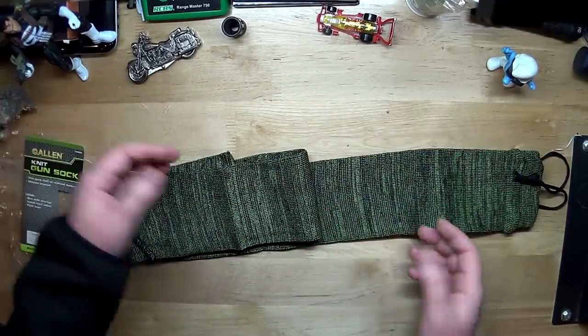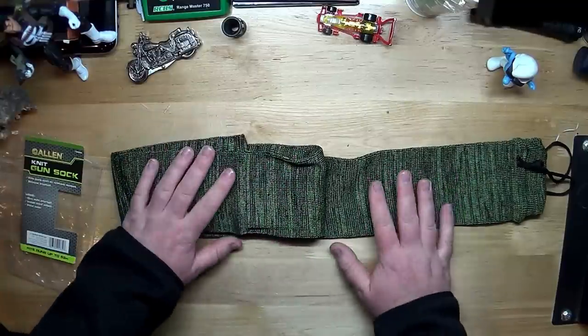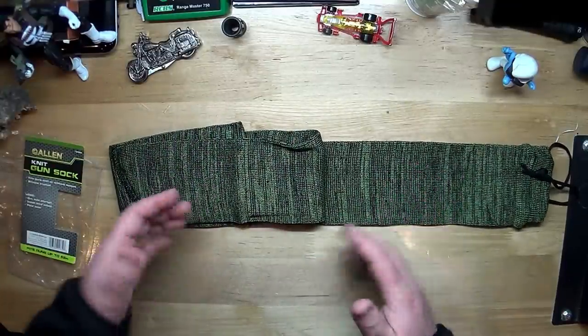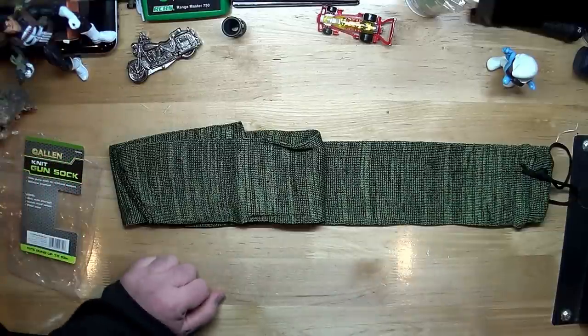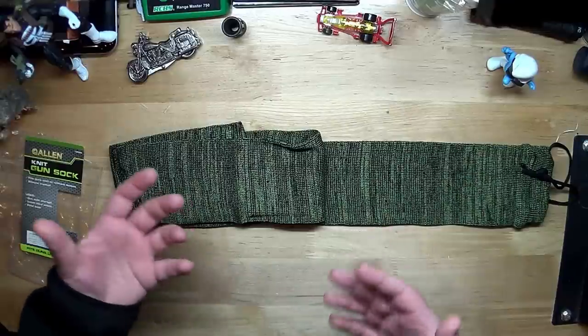But come on, man — de-sock your rifle. Take a look at it, handle it, enjoy it a little bit. Even if you don't take it to the range, enjoy it a little bit. Why have it sitting in your safe where you never touch it and never do anything with it? That's my philosophy. I know we all get busy with work.